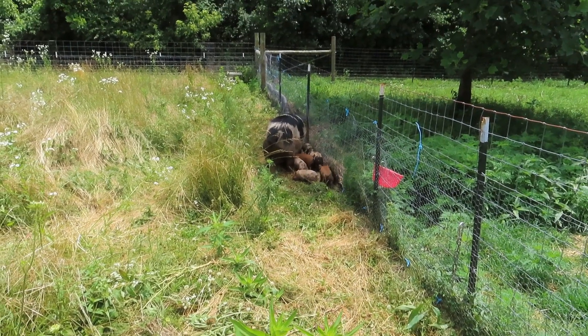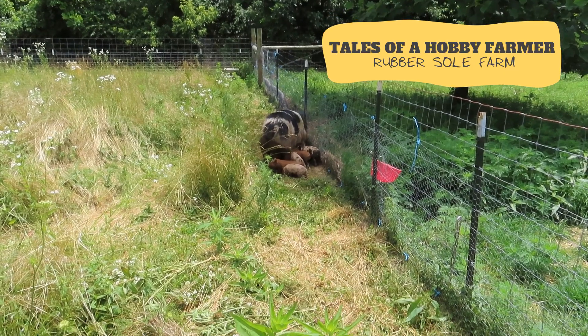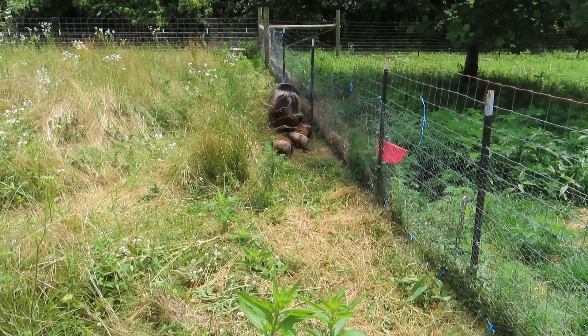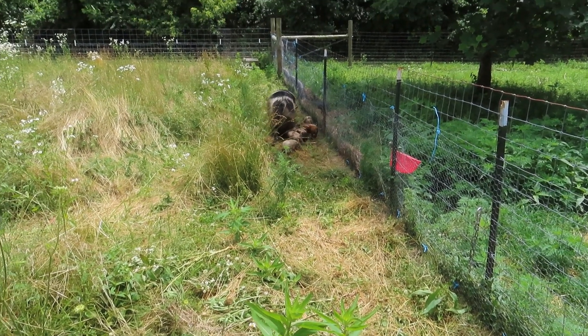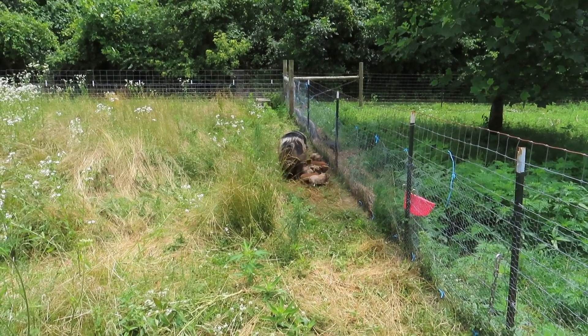There they are making the rounds, mama and kitties. She is pretty careful where she steps because she has stepped on them on occasion, and my goodness, that is a blood-curdling scream.